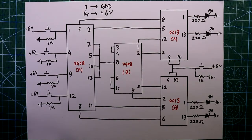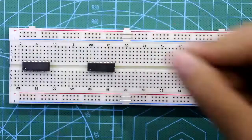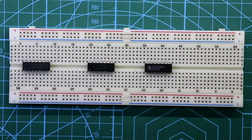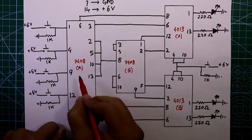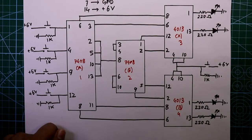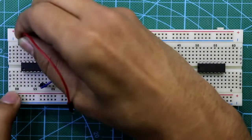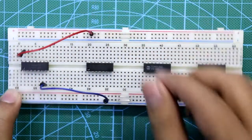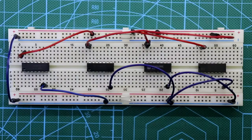Now let's see this on the breadboard. Here is 7408A, 7408B, 4013A, and 4013B. I am numbering them: first IC, second IC, third IC, and fourth IC. Pin number 7 goes to ground and pin number 14 is connected to 6 volts for all of them. Now connect both the negative rails and both the positive rails.